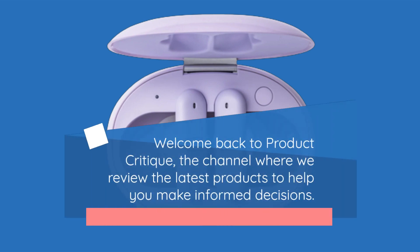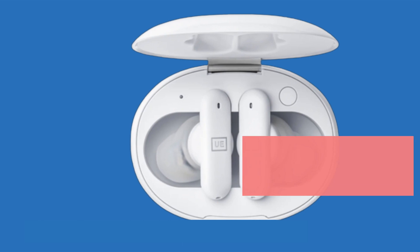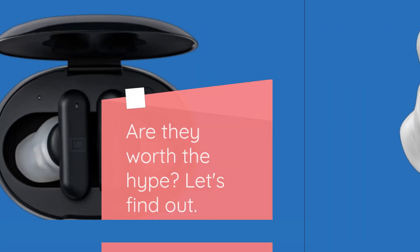Welcome back to Product Critique, the channel where we review the latest products to help you make informed decisions. Today, we're diving into the Ultimate Ears UE Fits, a pair of true wireless earbuds that are designed to mold to the shape of your individual ears. Are they worth the hype? Let's find out.